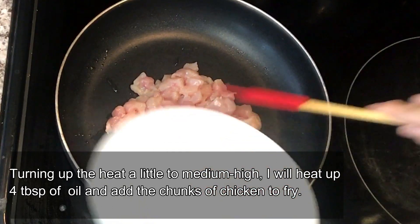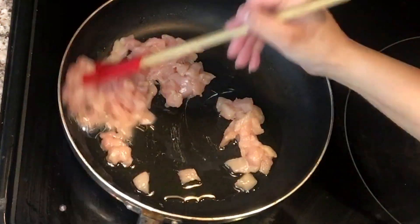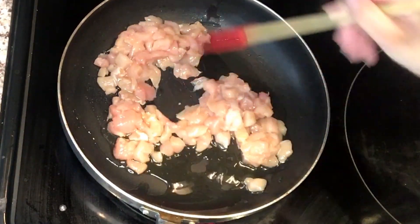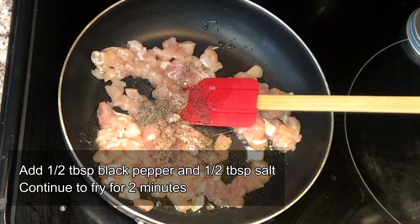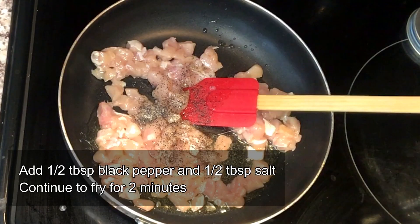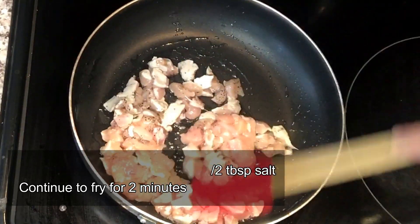Now I'm heating up some oil in a frying pan and adding in the cubes of chicken. I'm just gonna give it a good fry for about 35 to 45 seconds or so. To this I'm going to add half a tablespoon of black pepper and half a tablespoon of salt. Of course you can change these measurements according to your own taste, and we're just going to fry it for a couple of minutes until they start to brown.